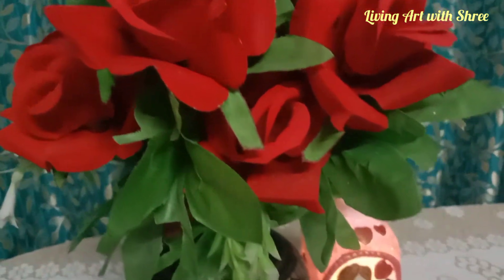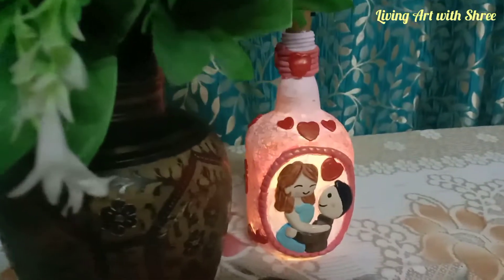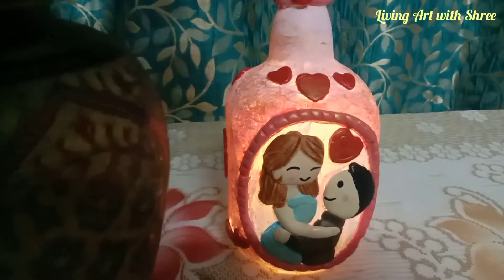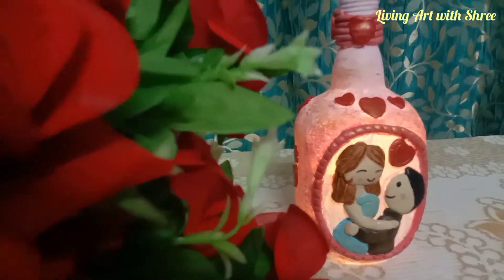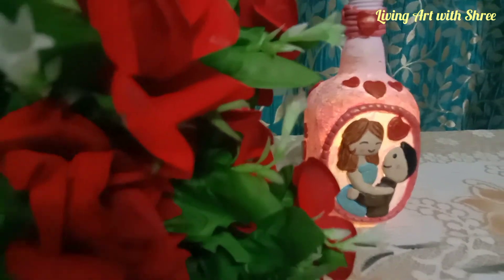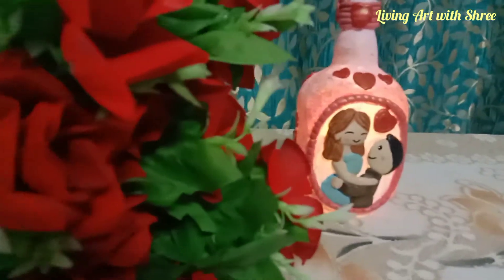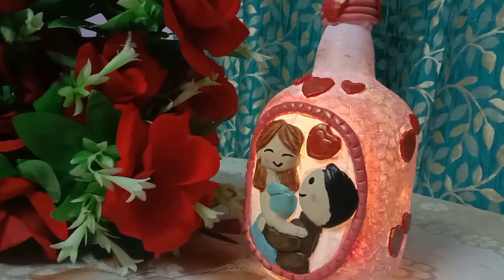Hey everyone, welcome back to my channel Living Art with Shri. Today I am going to DIY. Please watch my video until the end. I have completed a DIY, so please like, share, and subscribe, and don't forget to hit the bell icon.